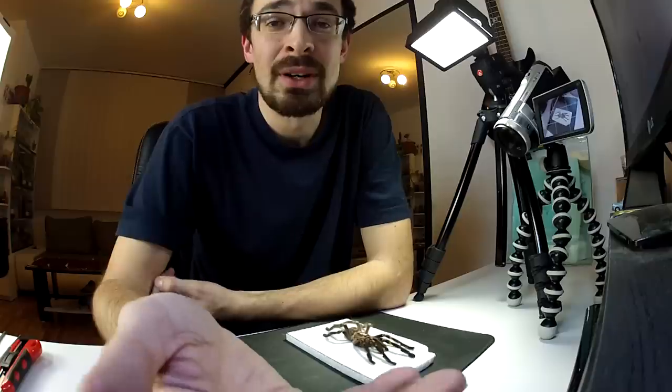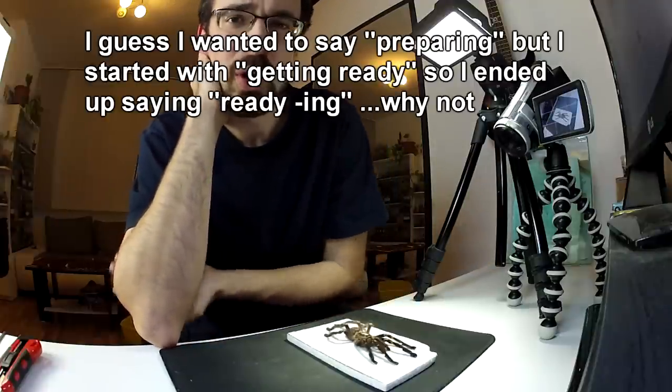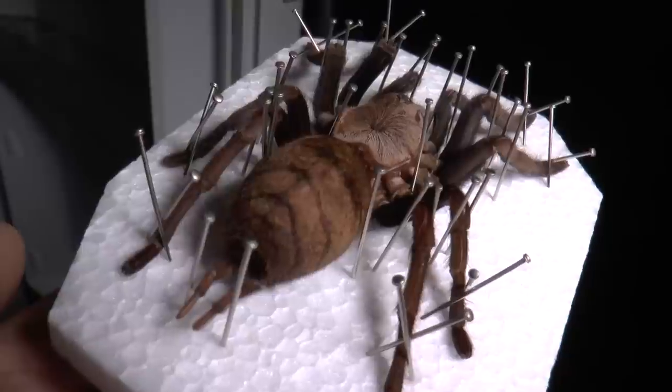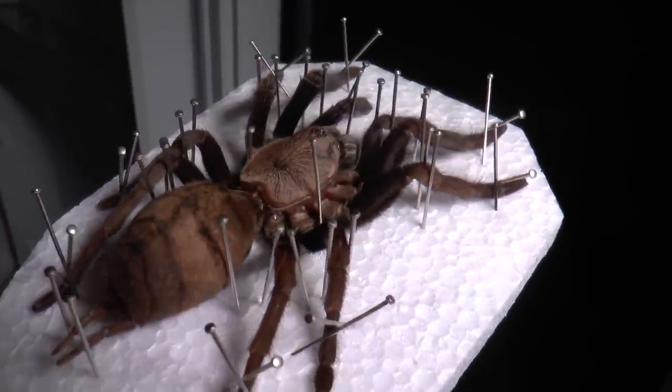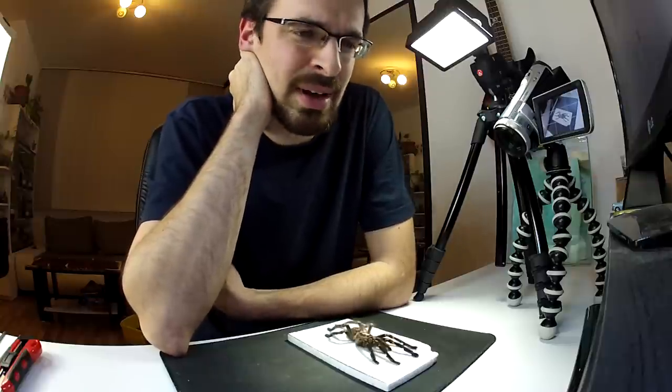For quite a while now I've been keeping in my fridge two adult tarantulas that died. One is my relatively young Helobrachis fimbriatus — when I bought her I was told she was a young female. I kept her for about a year, maybe more. She rejected food two or three times and I was sure she was going into molt. But one day I found her in a dead curl, and after a few days she just died. I was pretty bummed about it, so I just put her in the fridge.